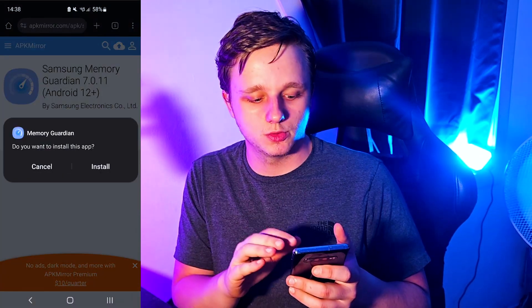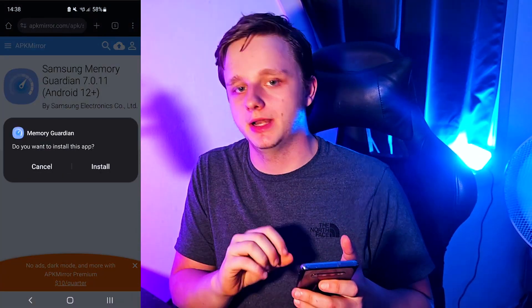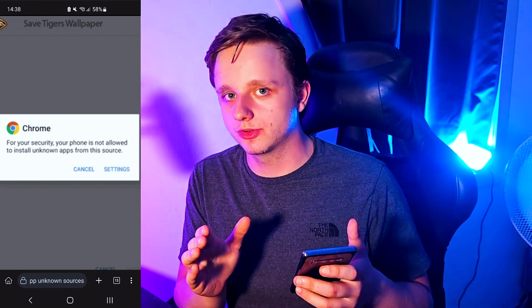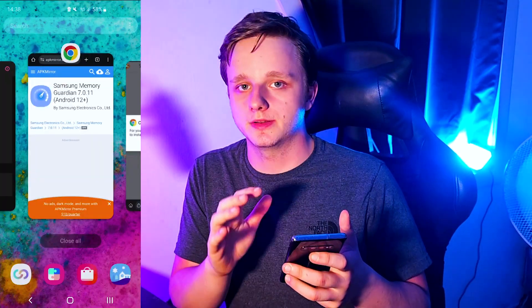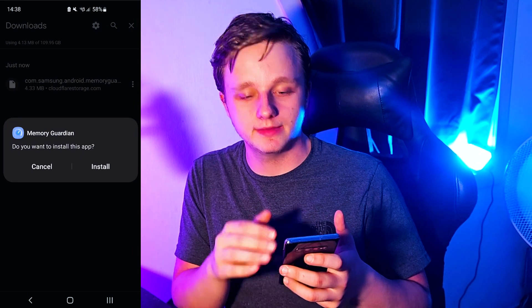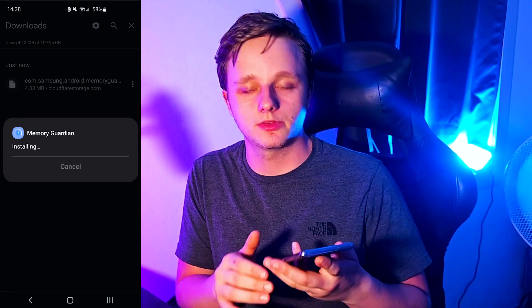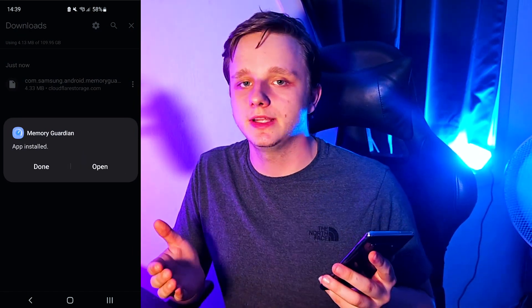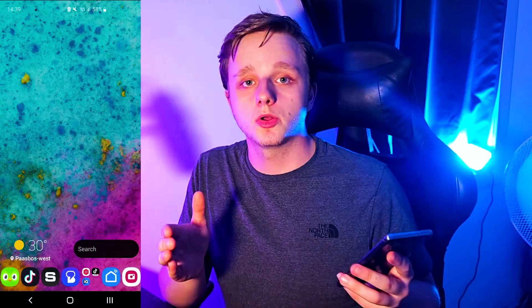Scroll down and click on 'Download APK.' It will download to your phone. Click open and you can install it. There's also a possibility a pop-up appears on your phone — just go to Settings and turn on installation permissions for Chrome, for example. Then click on it in your downloads folder and click Install.